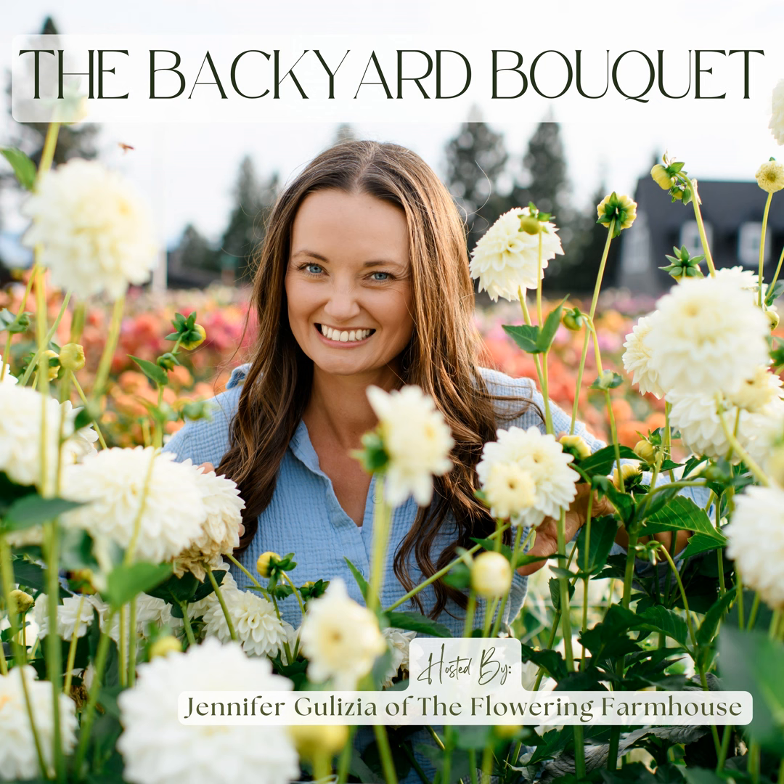I grow dahlias from seed and cuttings, and we have so many gorgeous varieties growing here — especially our new ones that I can't wait to someday share with the world. I want you to have that same experience. I want you to feel empowered to successfully grow your dahlias and know what you need to do. So today, we are going to dive into how to successfully grow your dahlias so you can spend less time dealing with pests and disease, spend less time finding answers to growing questions, and give you more time to enjoy and share your dahlias.